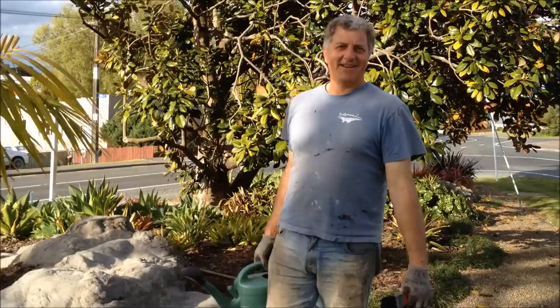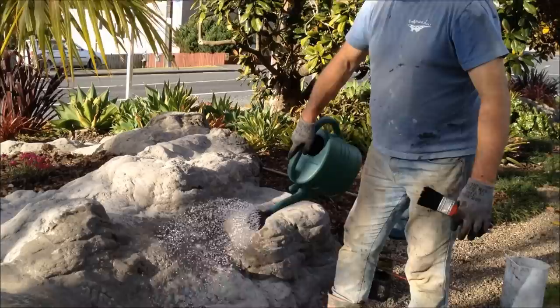And then we're going to stain some of these cracks in the rock, so it ages them a little bit. So what we're going to do now is age the rocks using oxides.